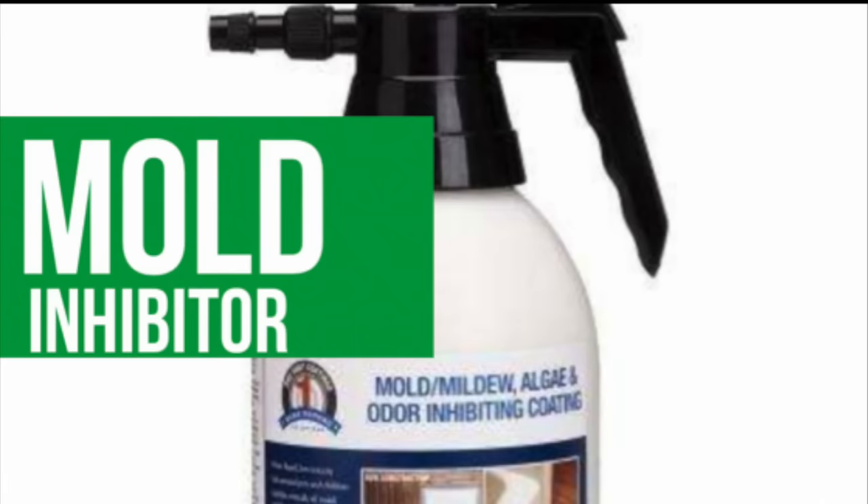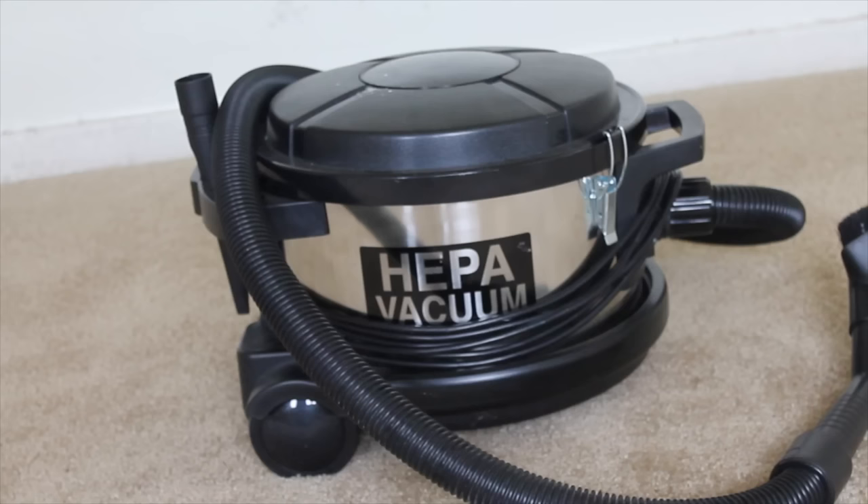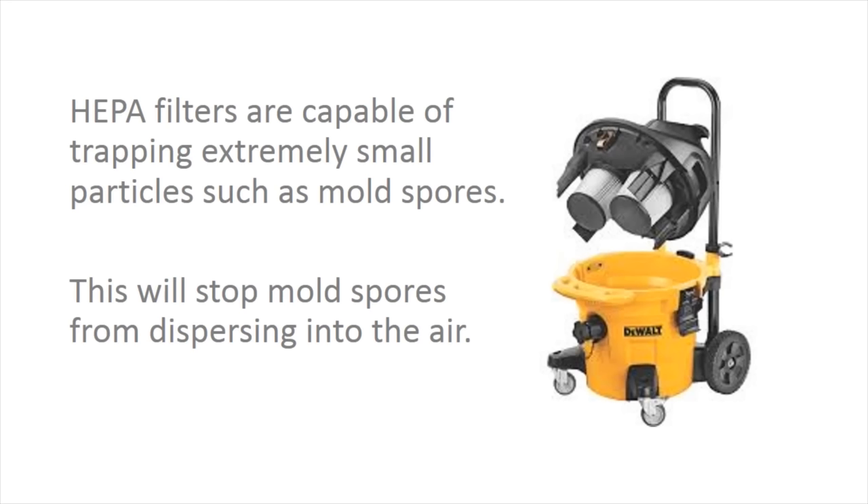Here's a tip: you can use a mold inhibitor on the wood at this point. Next, you want to use a HEPA vacuum to clean the wood and the surrounding areas. HEPA vacuums contain filters that are capable of trapping extremely small particles such as mold spores.